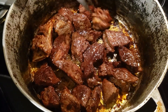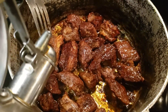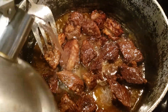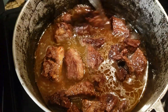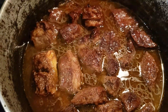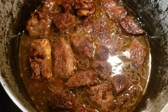The meat is now caramelized with its own juice, so now I'm going to pour some hot water in there. Why hot water? Because it's already boiling, so I want the meat to be tender. I use hot water instead of cold water. I'm going to come back and check it periodically until it's cooked.